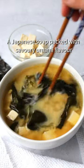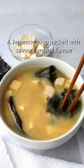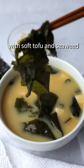10-minute easy miso soup — a Japanese soup packed with savory umami flavor, with soft tofu and seaweed.